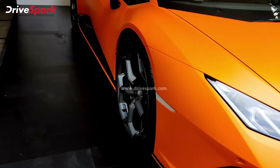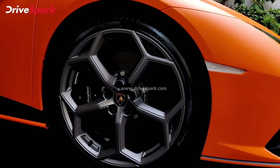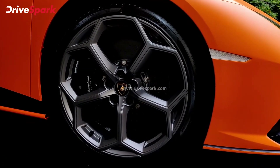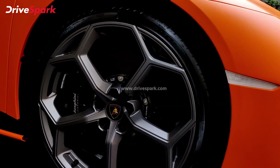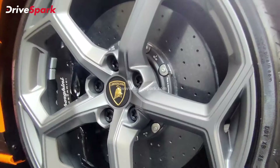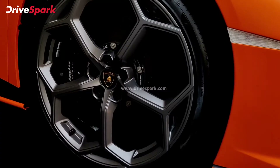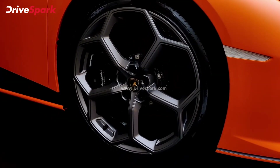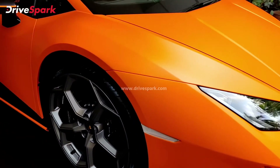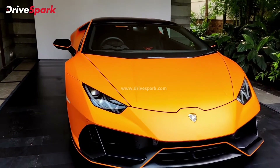Finally, these wheels deserve a separate mention — these are Giano wheels with a pretty unique design. They look amazing and are 20-inch wheels with performance tires. Inside them, you can see the 380 mm carbon ceramic disc brakes. That pretty much sums up the Lamborghini Huracan EVO Flow Capsule.